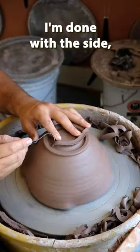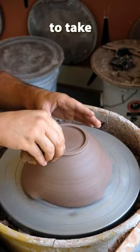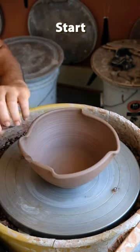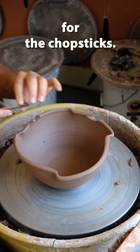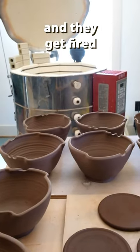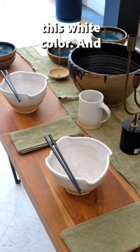After I'm done with the side, I go into the foot and establish where it's going to be, and then I start to take out the excess, polish it with a sponge, add a stamp, start cutting out the holes for the chopsticks, test them to see if they're correct, and then they dry and they get fired out to this white color.